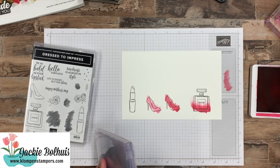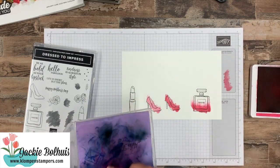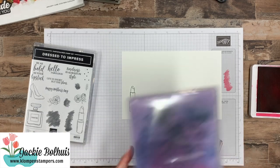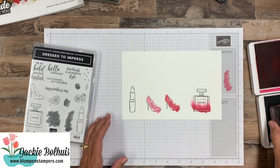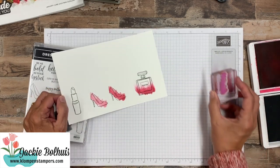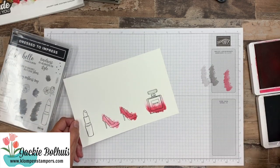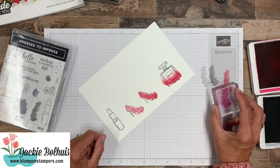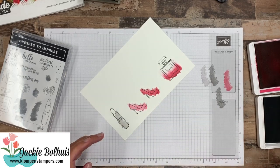Now we're going to clean off the Melon Mambo with the chamois, because we are going to use Smokey Slate. That Smokey Slate worked really good on our lipstick. I always kind of test it first — do I want it dark or do I want it light? I think light's going to look a little bit better for this, so it's not so overpowering. So scrap paper first, and then onto our lipstick.